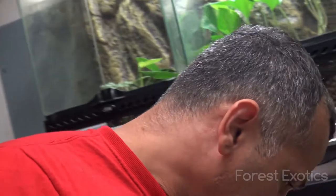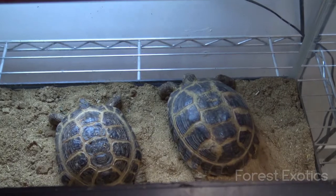Hey, what's up guys. Today I'm doing a video on how you can tell the male or female Russian tortoise. Over here I have two tortoises — one is a male and one is a female.